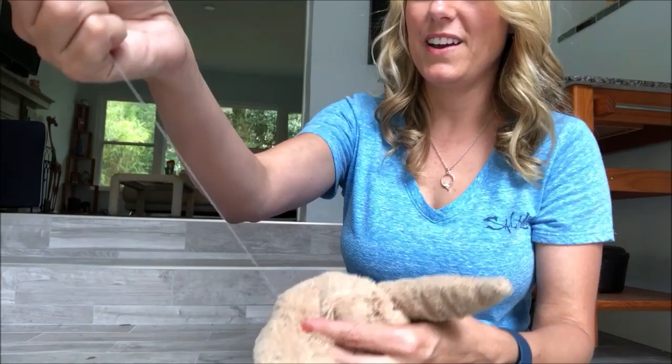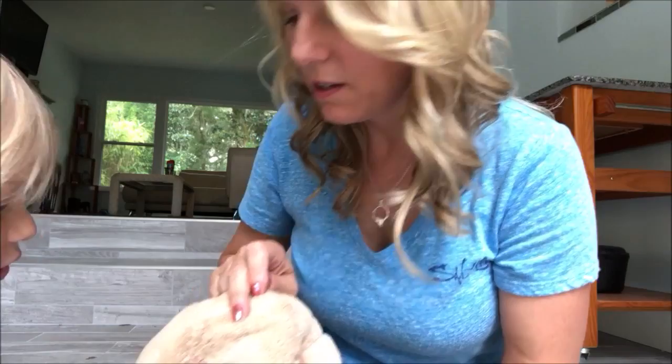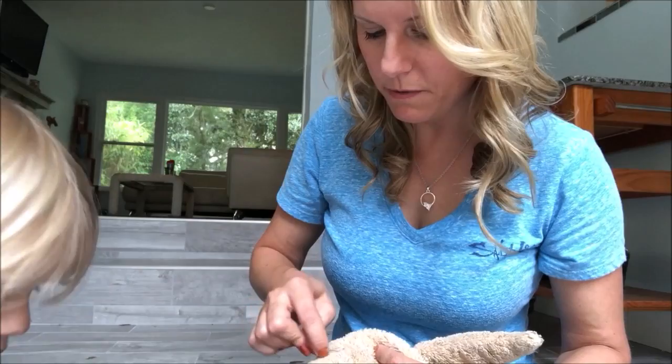Where did it go? It made a stitch — it went inside. Yeah, it's over here now.